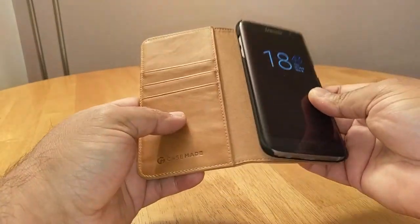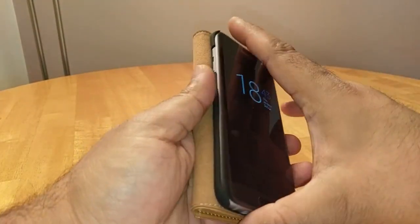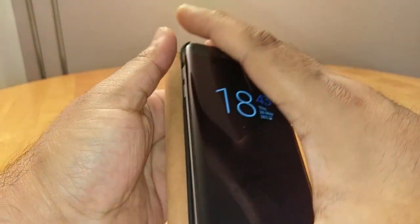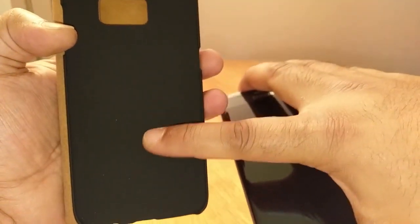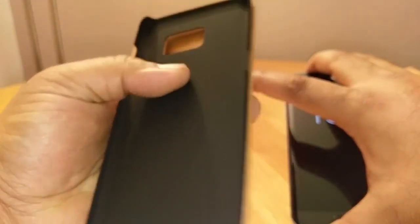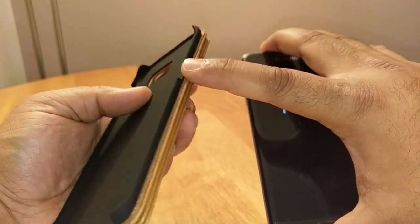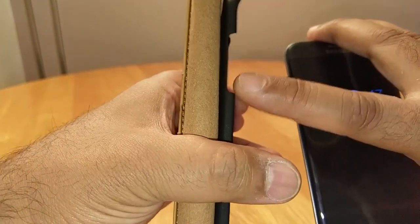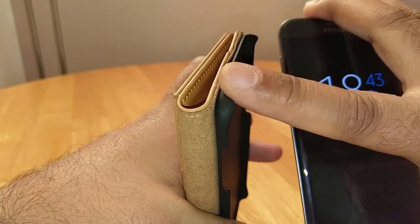It gives you perfectly good viewing angles and it's not one of those leather cases you need to break in. I'll pull the phone out quickly and show you the part that holds the phone in. It's a soft-touch polycarbonate material. The edges are protected, with a cutout for the power button on one side and cutouts for the volume rockers on the other. The corners are raised up.